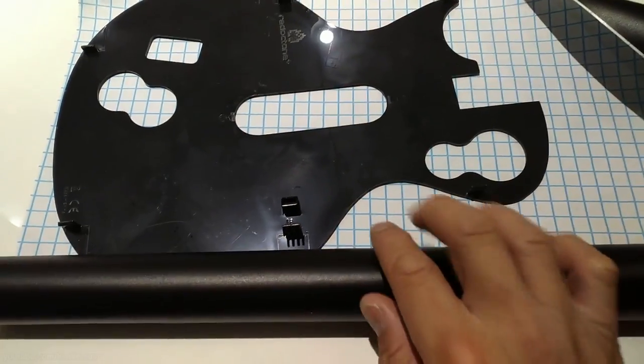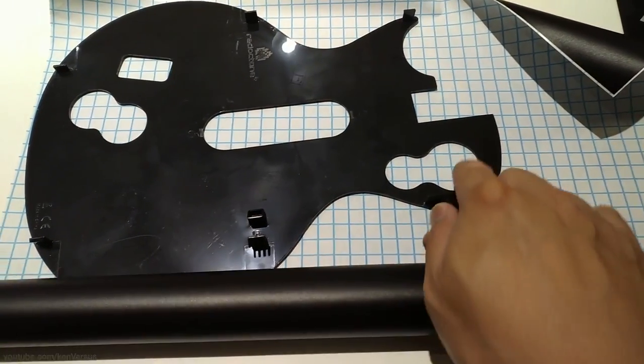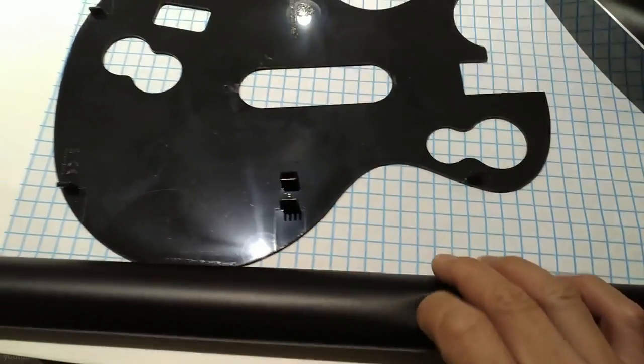Next you want to cut a piece of the decal that is roughly the size of your guitar. I have a Les Paul Guitar Hero controller and I can remove the faceplate to use it as a template for cutting out the shape.